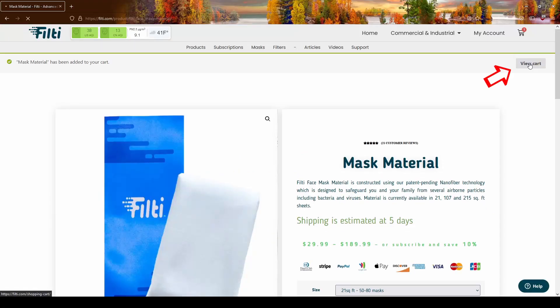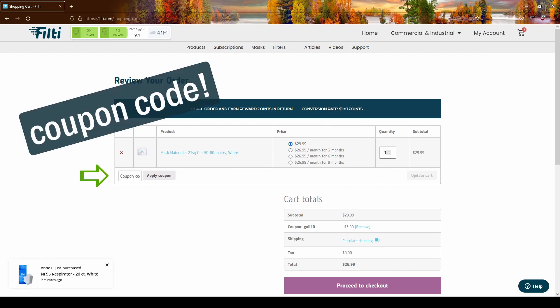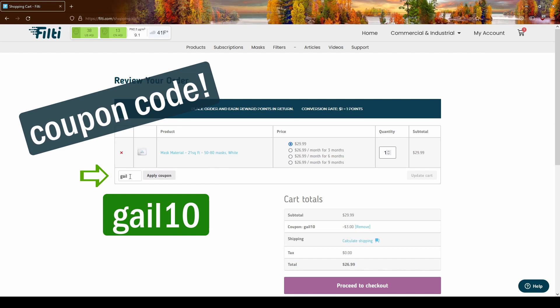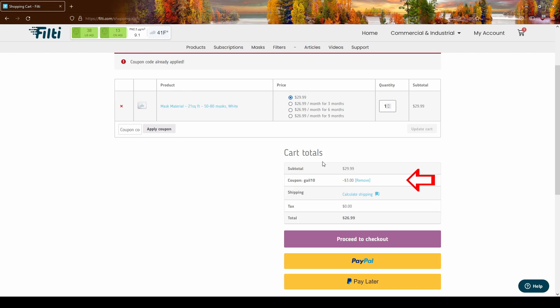Let's go ahead and view the cart. You can see what I've ordered — it's $29.99. I'm going to click the coupon code box and type in GAIL10 and apply the coupon. You can see right there that it has taken off 10%. Try Filty mask material — I think you're really going to love it.